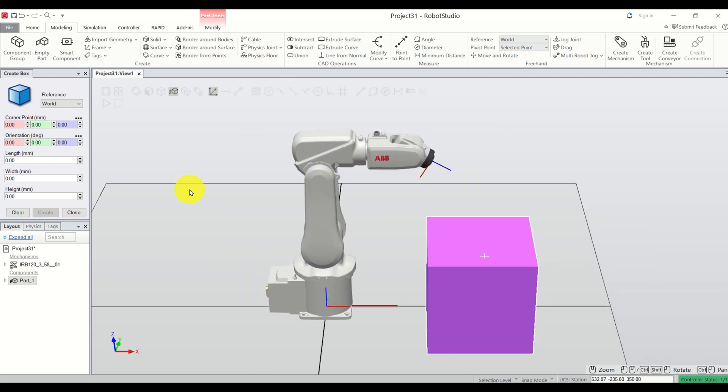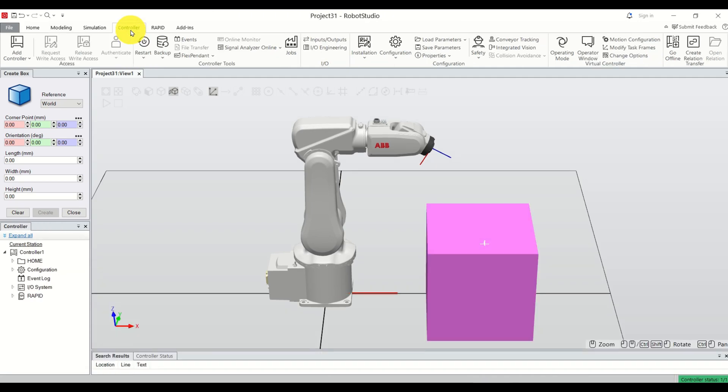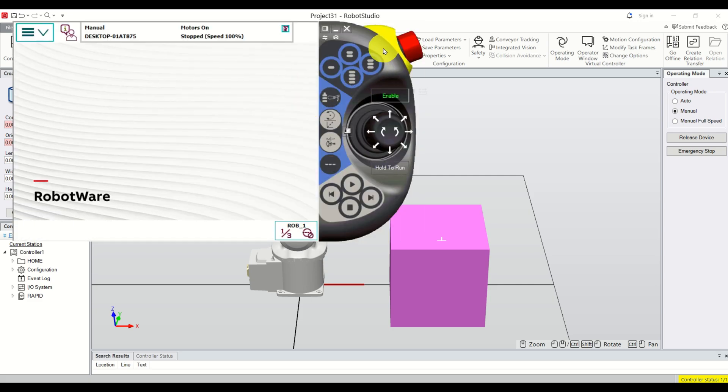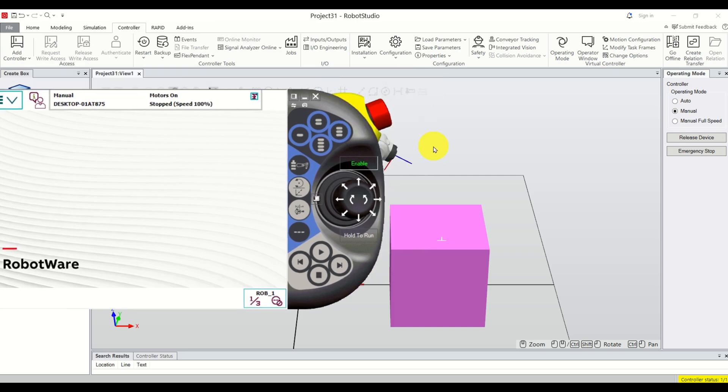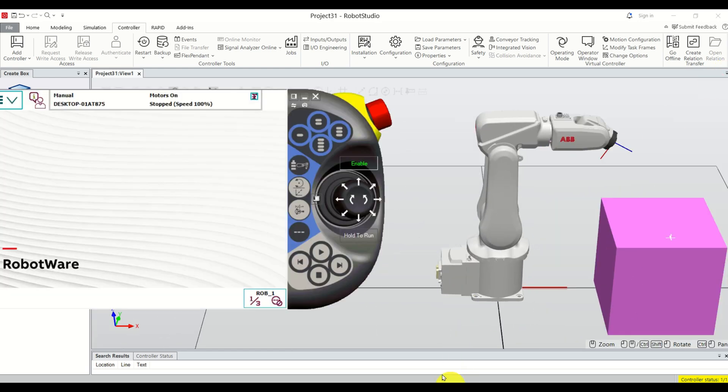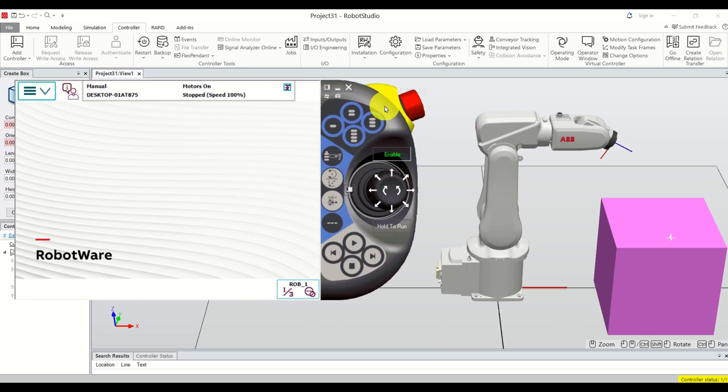The next step is to bring up our teach pendant. Before we do that, click on Controller, click on Operating Mode, set it to Manual, and click on Enable Device. Now click over here and you will see that our flex pendant is activated. Pan the view and here you can see your teach pendant.